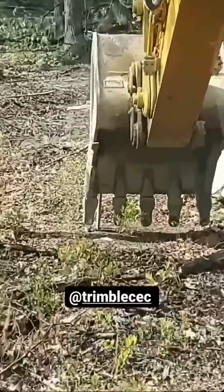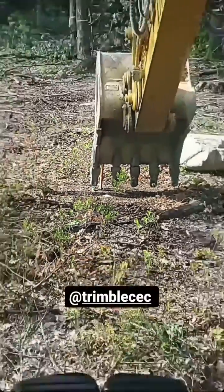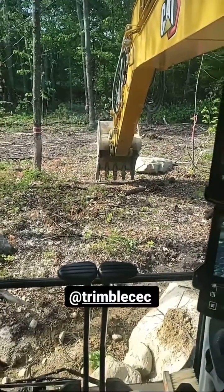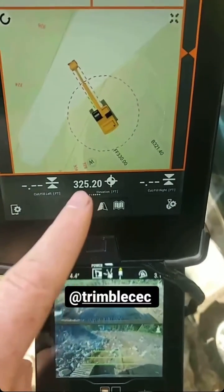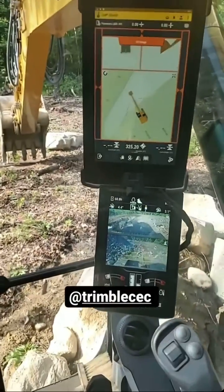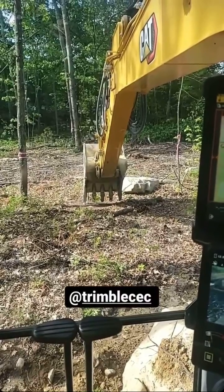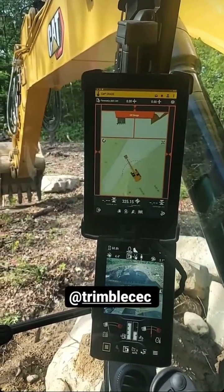I have a known point here — it's going to be hard to see — but I just get the bucket close. It's 325.23, and then I come over here and that's giving me the elevation that the machine is reading. We know everything's right and set up, so we're good to go. Start digging. Yeah, it's pretty easy.